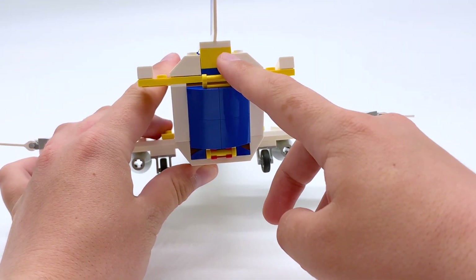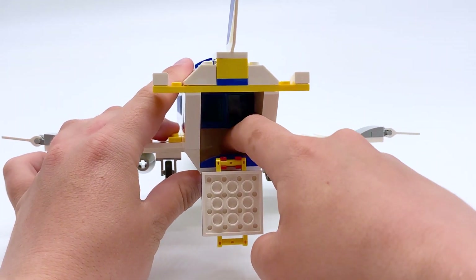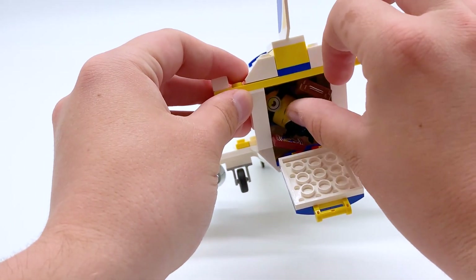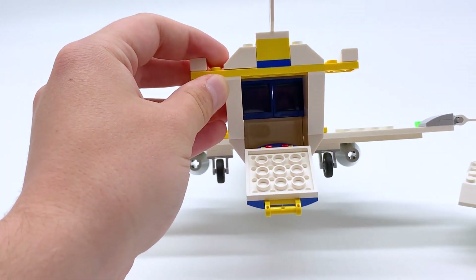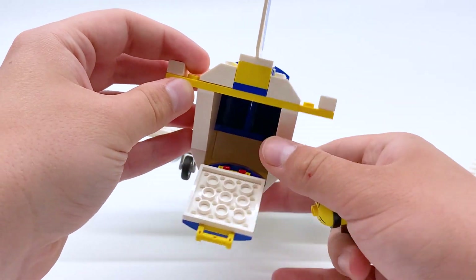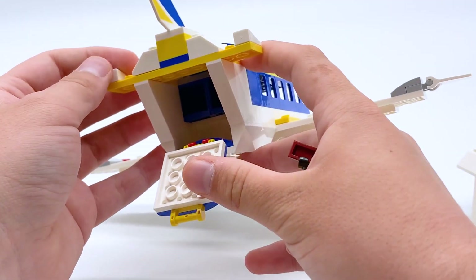Speaking of the back, there's a back compartment right here which opens up and gives access to the inside. You could fit a minion in there if you wanted, but I think it's more meant for luggage. There's a decent amount of room in there — not a ton, but you can fit a decent amount of stuff in there if you wanted to.